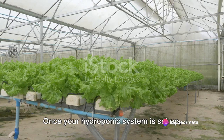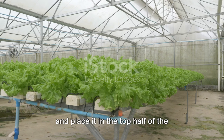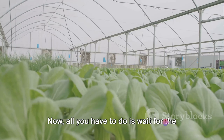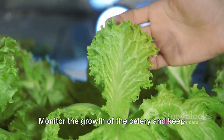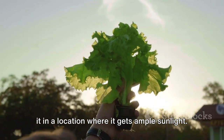Once your hydroponic system is set up, you can plant the celery. Cut off the bottom of the celery plant and place it in the top half of the bottle, making sure the cut end is in contact with the wick. Now all you have to do is wait for the celery to grow. As you water the plant, ensure that the nutrient solution is always replenished. Monitor the growth of the celery and keep it in a location where it gets ample sunlight.